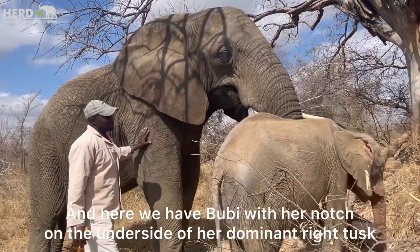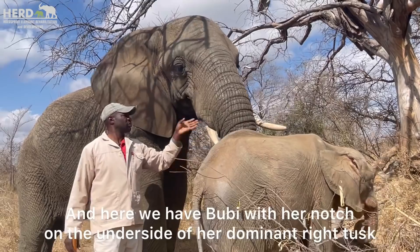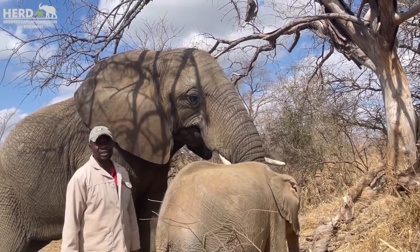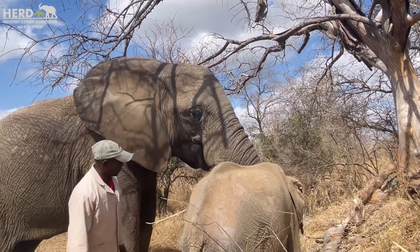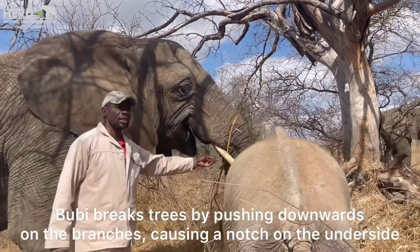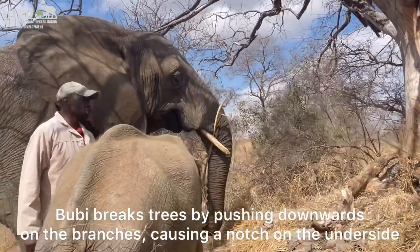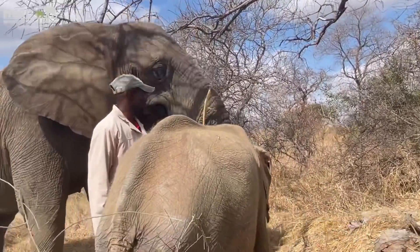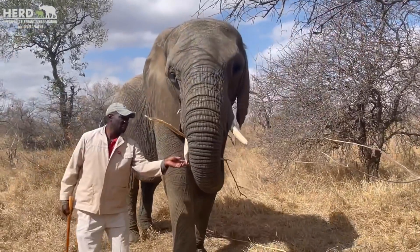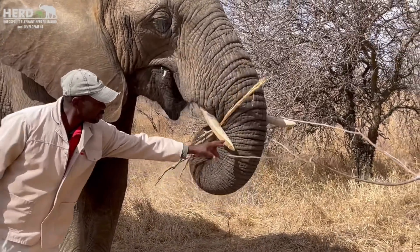Now we're going to show you a closer look at Booby's tusk. As we spoke about previously, if you take a look at Booby's tusk, the notch is underneath instead of being on top. She actually breaks trees downwards instead of upwards like the others do — you can see the notch is right underneath there.